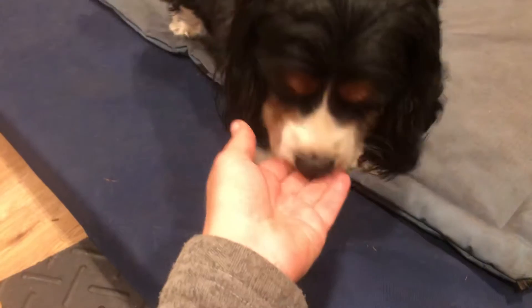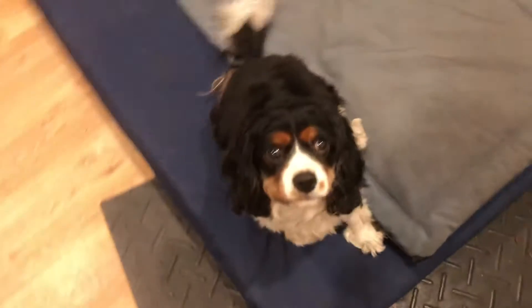Good boy. Once you've done that once or twice, you want to use an empty hand to signal. So, Charlie — sit. Good. Down.